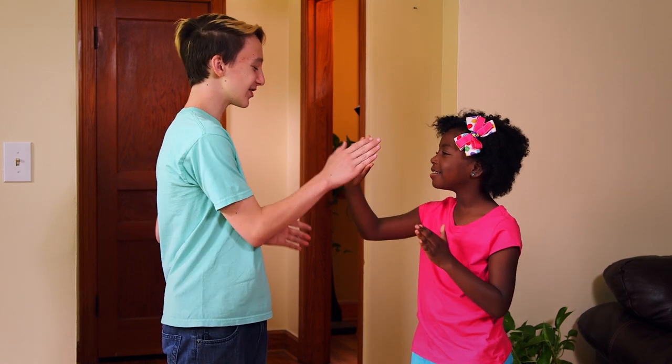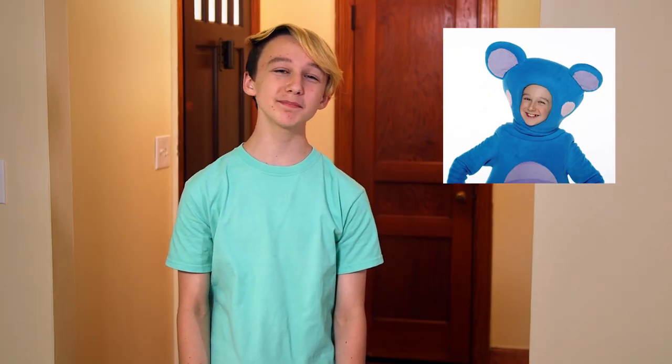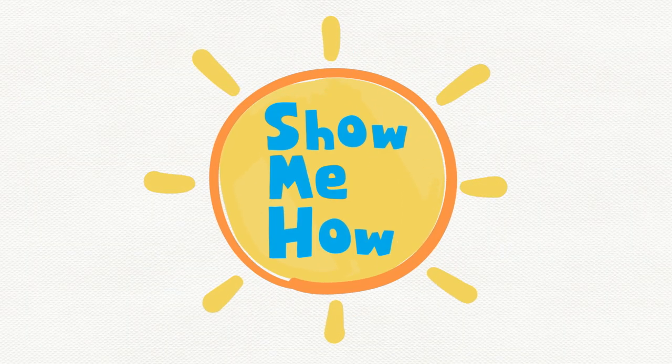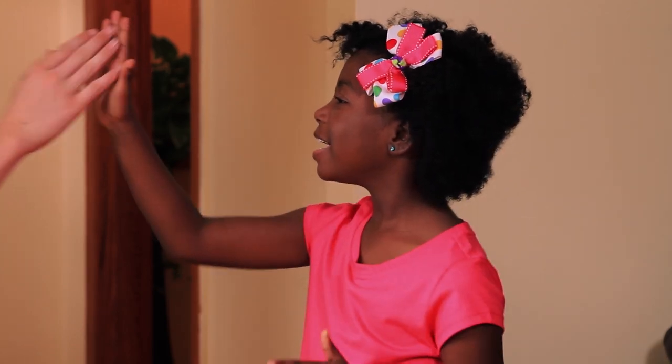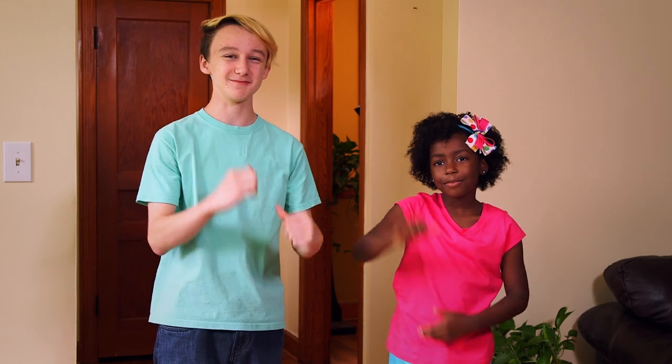Patty cake, patty cake, baker's man. Bake me a cake as fast as you can. Hi everyone, my name is Liam. I play Eep the Mouse on the Mother Goose Club. One of my favorite rhymes is patty cake, and my friend KJ and I will show you how to do it. Rhymes and songs are super fun — they're also great for little kids, and one reason is memory. Hearing words in a rhyme makes them easier to learn and remember. Patty cake, patty cake, baker's man. Bake me a cake as fast as you can. Pat it. Roll it. Mark it with a B. And put it in the oven for baby and me. Good job!